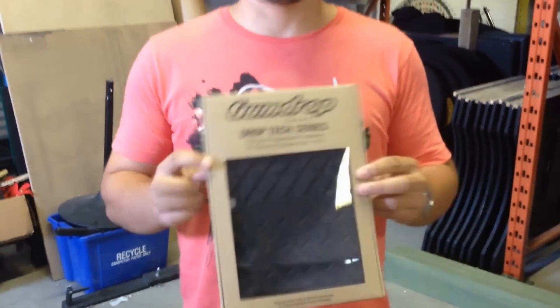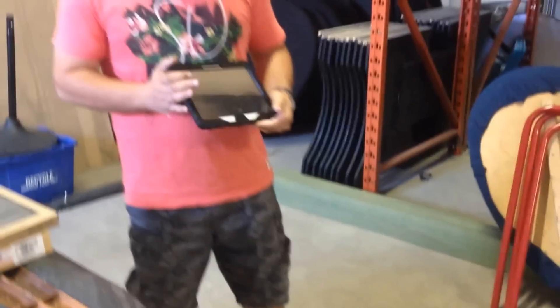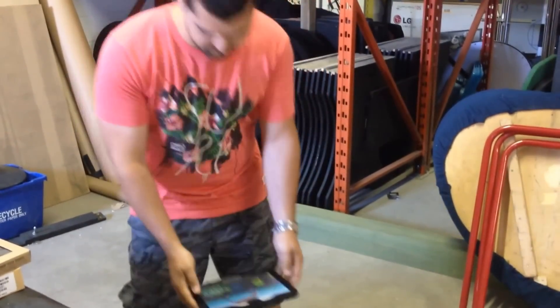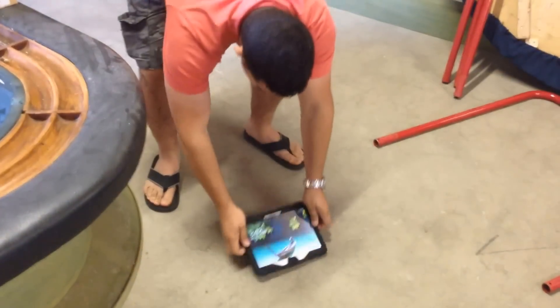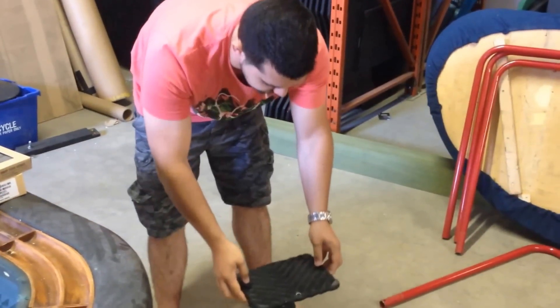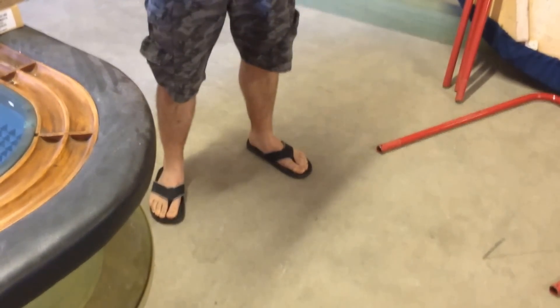So we're going to do some drop tests. Let's start from maybe two feet up. All right, so here it is — it's working. All right, so two feet is like here. Is it working? Looks like it's working. Drop it the other way — face down, two feet. Is it working? Still works, no damage.